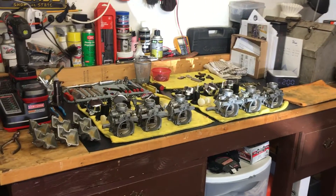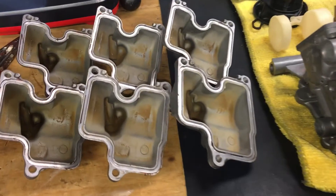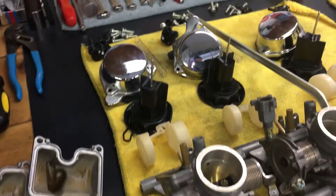I'm gonna take a picture of all this stuff that I got there.